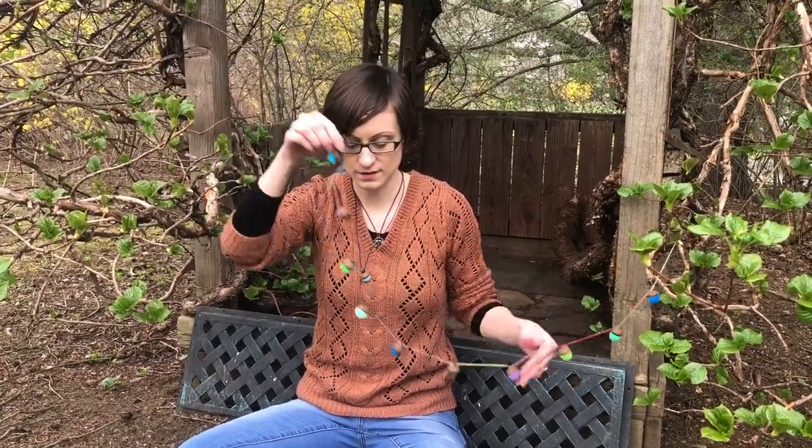Thank you everyone for watching our nature craft video with our acorn pom-poms for garland, our acorn gemstones, and our acorn terrariums. Happy nature crafting!